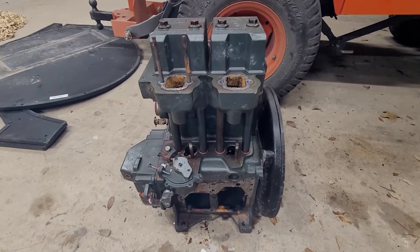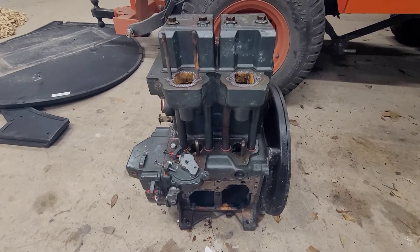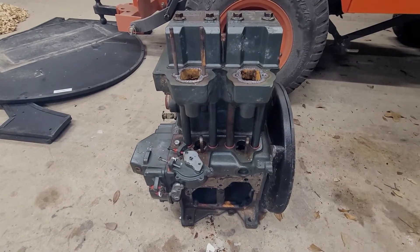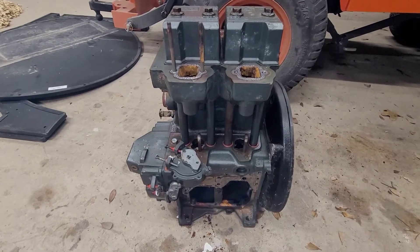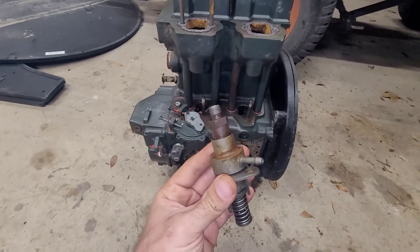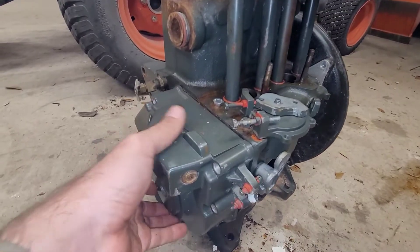I have a Lister and Petter LW2 motor that was being scrapped, out of an MEP802 Alpha generator. Since I had it and was messing around with it, I wanted to talk about something I ran into — and a lot of other people had this issue — which can be an absolute nightmare if you don't understand it: removing one or both of your injection pumps and lining them up properly with the rail on the inside. I'm going to show you the rail on the inside.